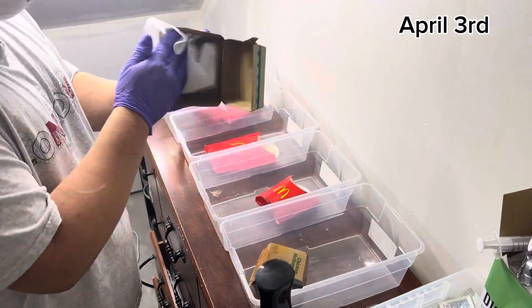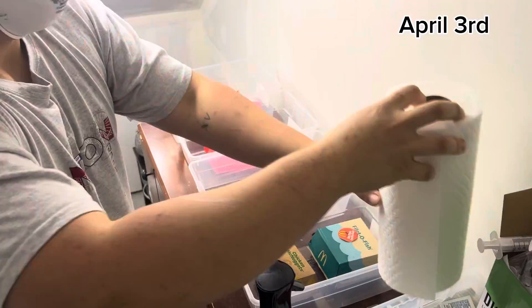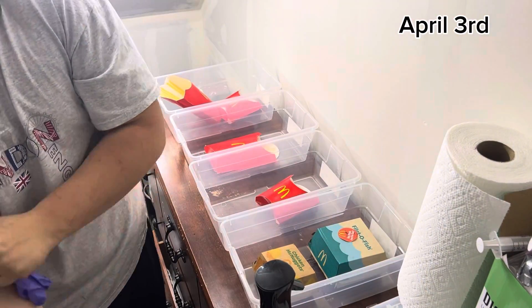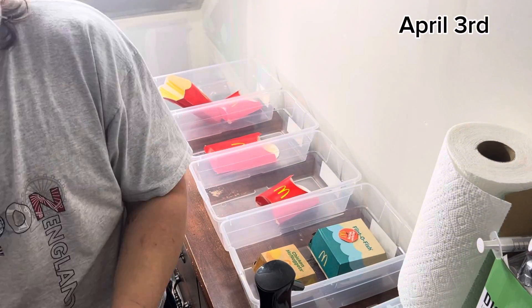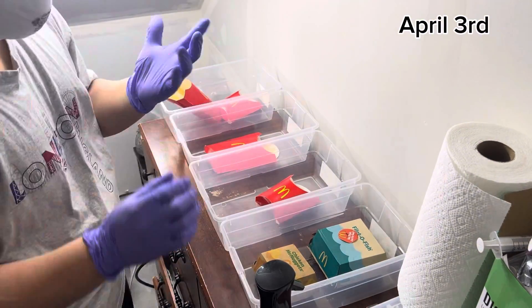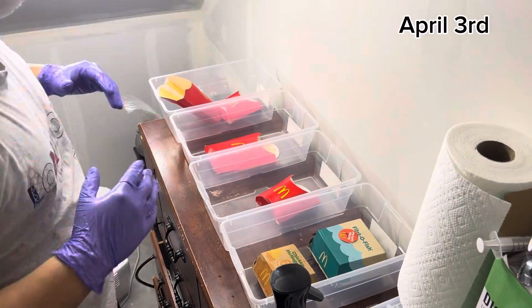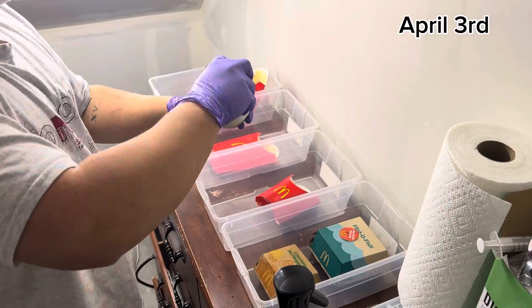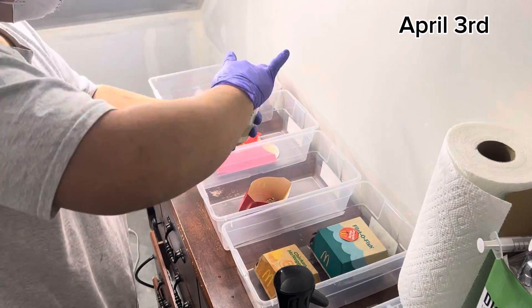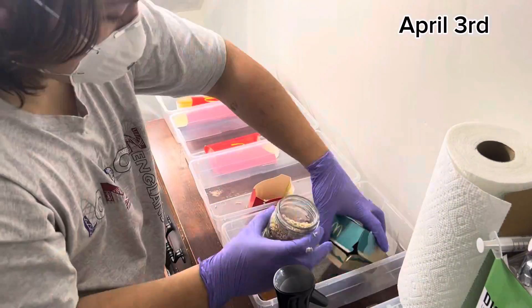Clean everything with 70% isopropyl alcohol. Remember to use 70% — any other percentage like 90% dries out too fast. As you can see during this video, multiple times I'll be switching out my gloves and applying the 70% isopropyl alcohol to my hands. I'm probably a little OCD about this because I was known as a contamination king for a while. You probably don't need to do it as much as me, but I recommend doing it two to three times through the whole process.